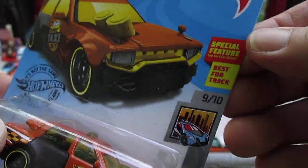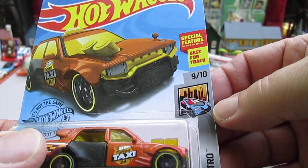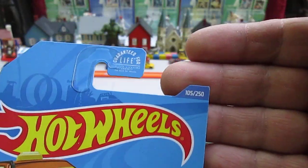From the Hot Wheels Metro series, number nine of ten. Best for track — special feature would be that door. Number 105 of 250 on the year.